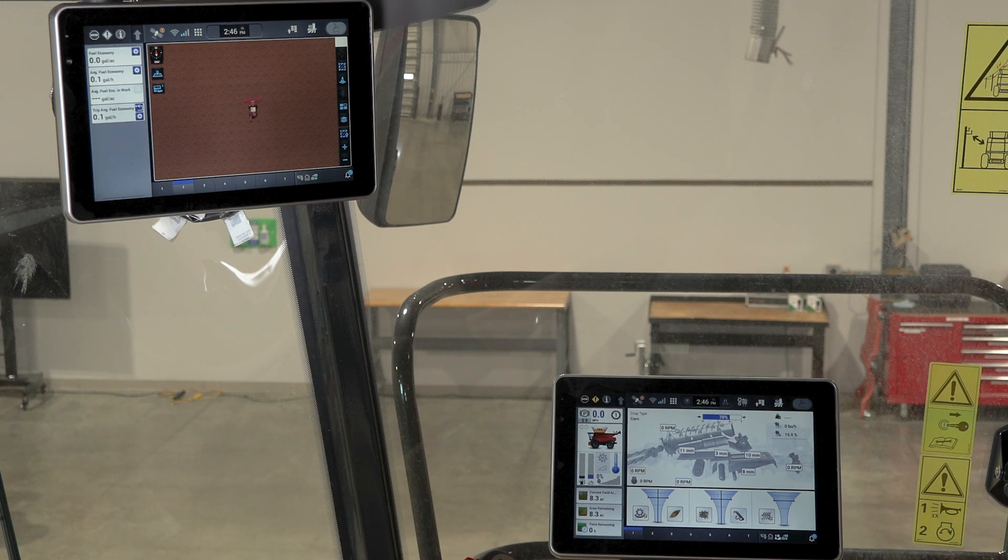In this video, we are going to talk about dual display on the 260 series Case IH combines. Coming factory standard is the dual display, so as soon as you order a combine, it will come with both displays in the cab. The intended purpose of the main display or your armrest display is going to be your machine functions such as harvest command, adjusting the machine or the combine itself.